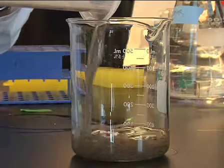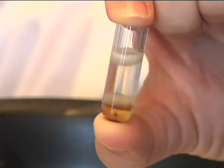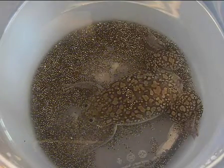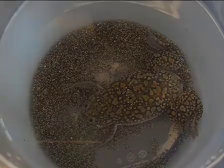Xenopus laevis egg extracts are useful as sources of cytoplasmic and organelle material for in vitro reconstitution of cellular events, such as nuclear assembly and nuclear protein import. Before you can use egg extracts, you first need to obtain the eggs from female frogs.